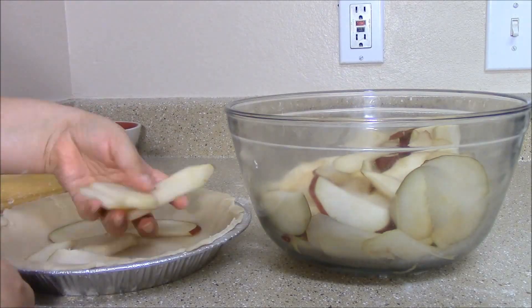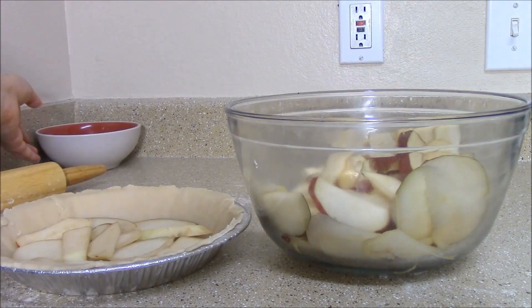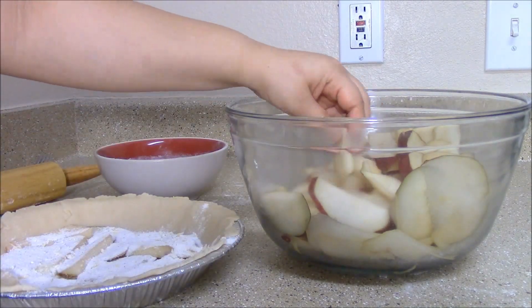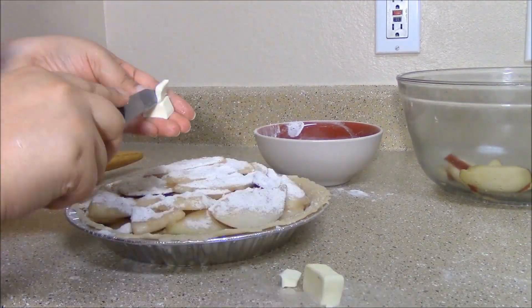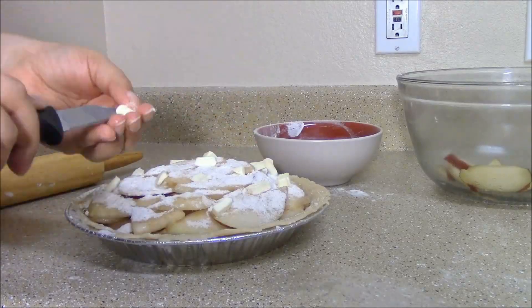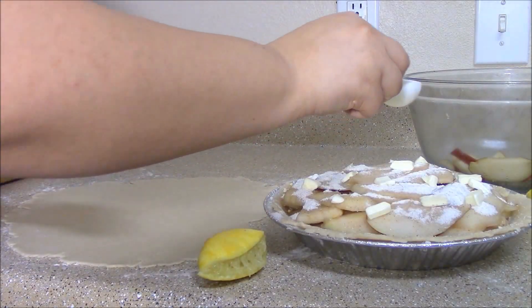With my pie crust already in the pie dish, add a layer of pears. Sprinkle the sugar mixture on top. Do the next layer of pears and then the sugar mixture again until your pie is filled. Once the pie is filled, cut a tablespoon of butter into cubes and add to the pie. Using the lemon zested earlier, squeeze a tablespoon of juice and sprinkle throughout the pie.